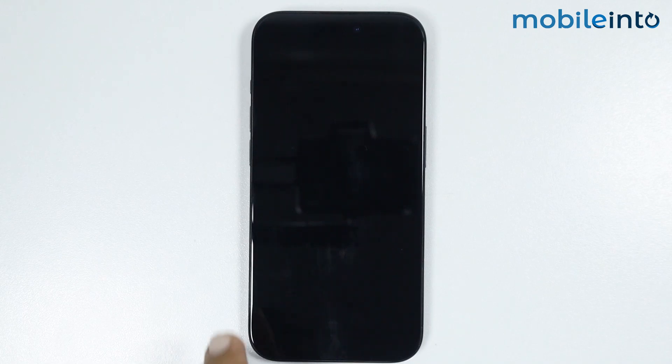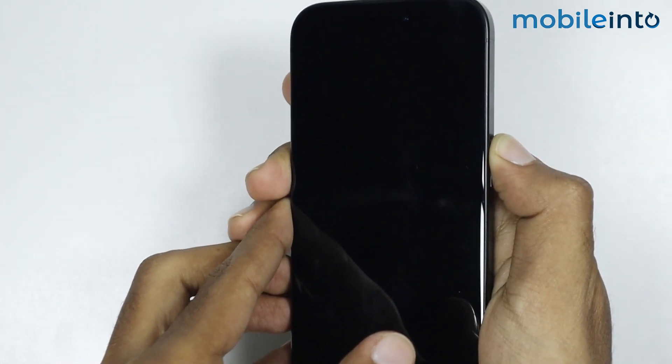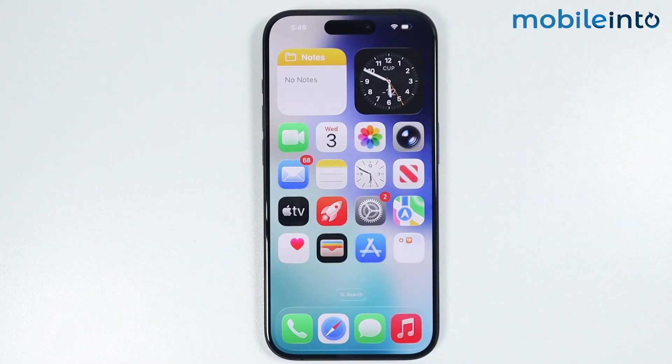After that, press and hold the side button to power on your iPhone. After a few hours, plug your iPhone back into the charger and check if this fixes your issue or not.